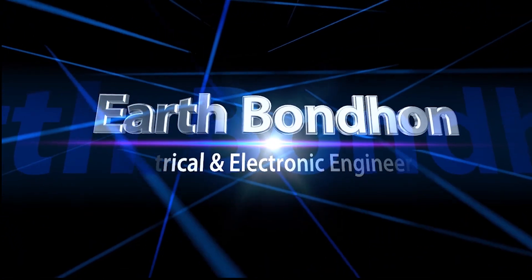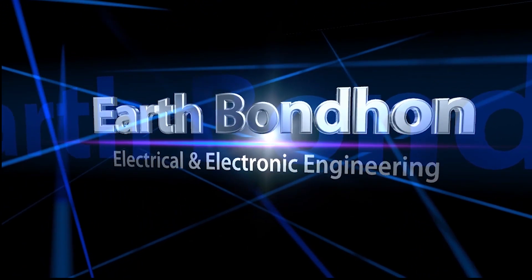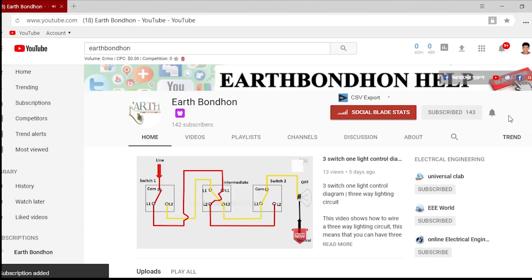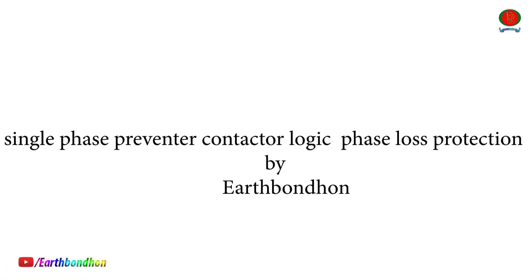EarthBondHum, Electrical and Electronic Engineering. Any question write in the comment box. More updates, please subscribe to our channel and press the bell notification. Hi everybody, today I will share about Single Phase Preventer Contactor Logic Phase Loss Protection by EarthBondHum.